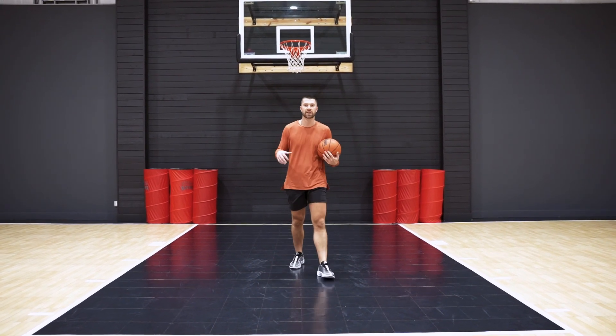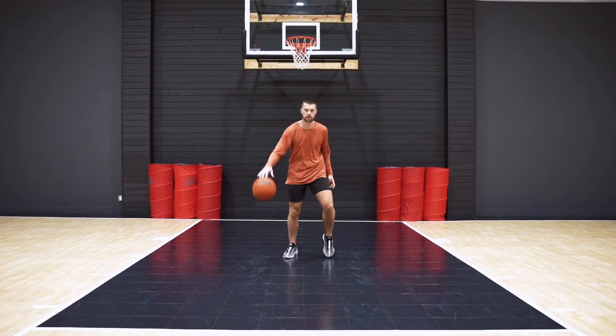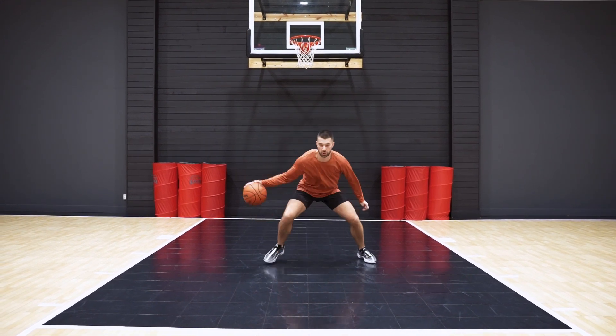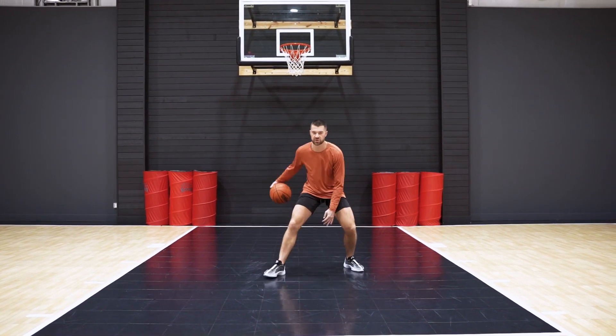Now for the last one, we're going to add a counter in after the V dribble, so each rep will change hands. Let's check it out. Turn, V, then change right into it again — turn, V, then change hands.